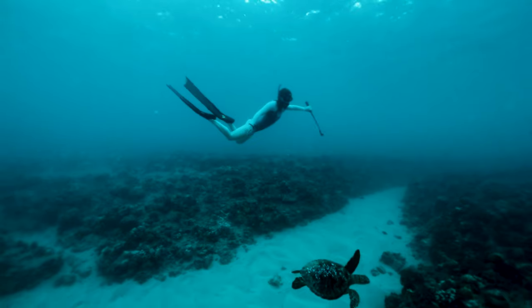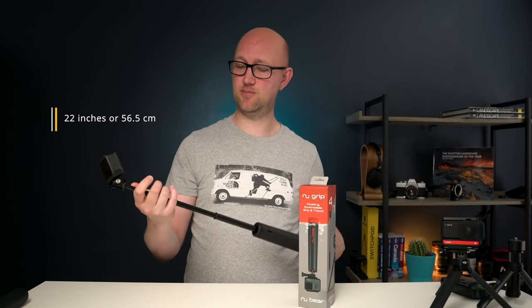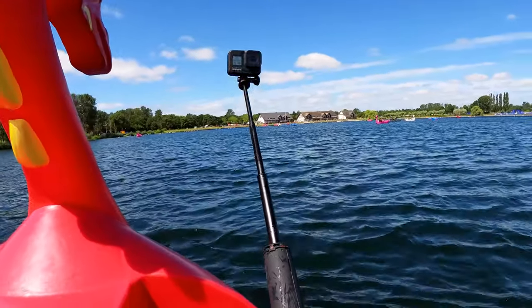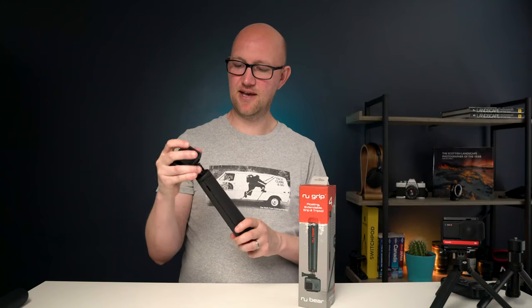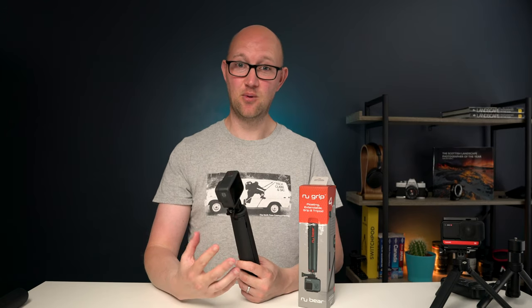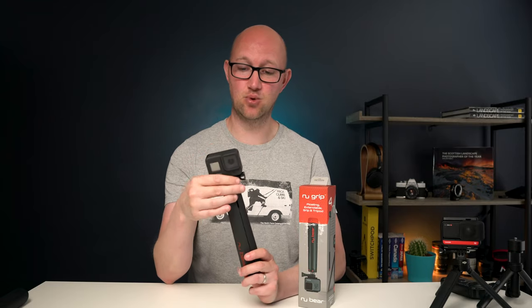Which I just think is great because you can use it in the water but then you can just use it for vlogging. It extends to 22 inches so it's a decent length pole and it's perfect for when you're wanting to talk to camera. But the fact that you can use this in the water and not have that fear — I've always had it, and I had it last summer when I went to Norway — the fear of losing these cameras in the water.